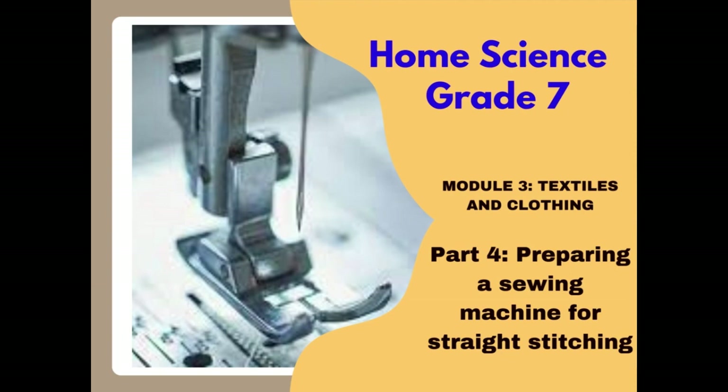You'll need a sewing machine to practice along as we continue with the lesson. You'll also need a pair of fabric scissors, tailor's chalk, and fabric for testing. Let's begin with the winding of a bobbin.